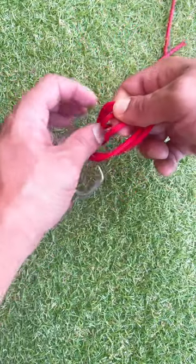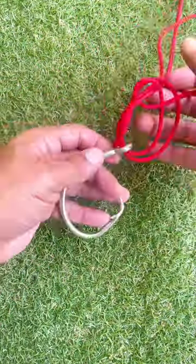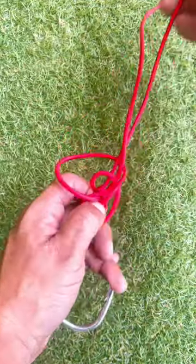Now you're going to tie an overhand knot, pull the folded end through. Now take your hook and put it through the loop that you created and bring that loop all the way to the top of the knot.